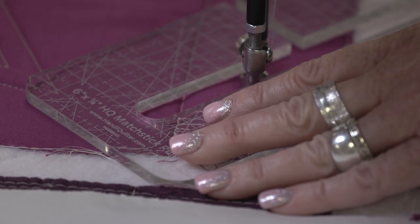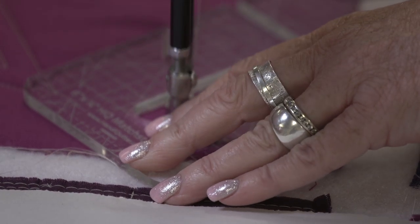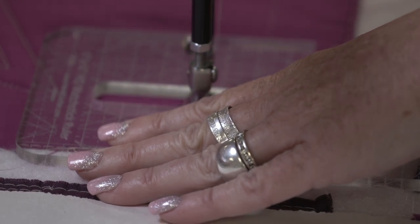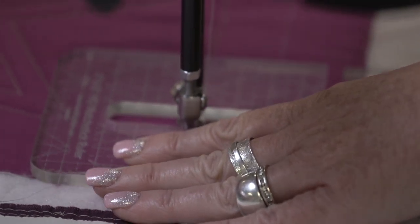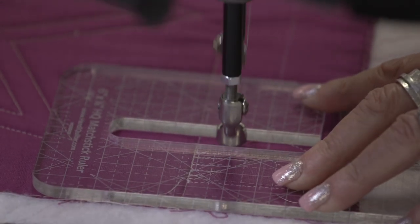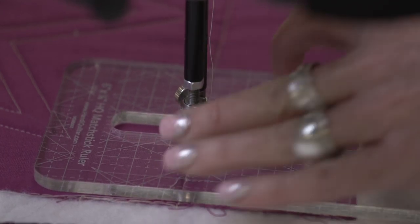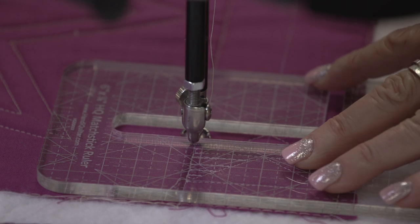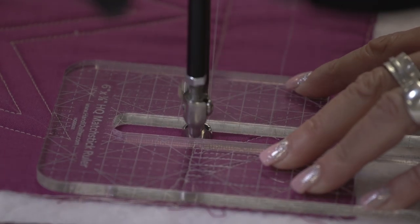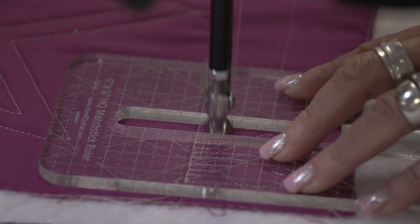I'm going to use the side of the ruler that's closer to me and stitch it out like that. Now I'm going to stitch to the right, bump into the ruler, stitch down and back, then slide the ruler over. As you're stitching, you always want to have your hand holding the ruler in the safest position — for me that would be more like this, but I'm trying to keep it so I'm not blocking the view for you. Slide it over, stitch to the right and down and back.